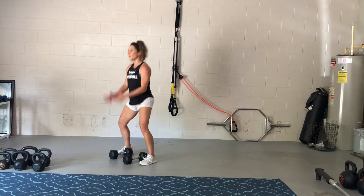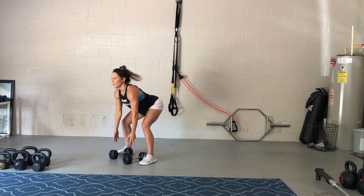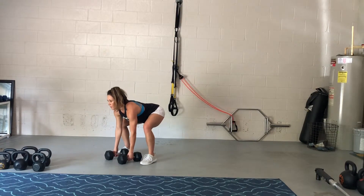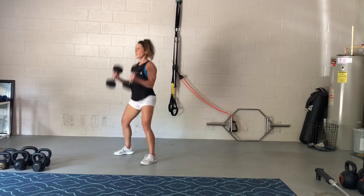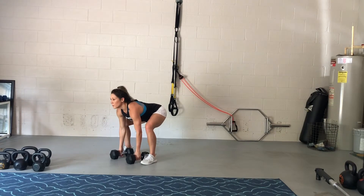So again — hike, clean it into the rack position, overhead press, clean, and back down again. One more time — hike, clean, overhead press, down, and then jump back into your push-up position.